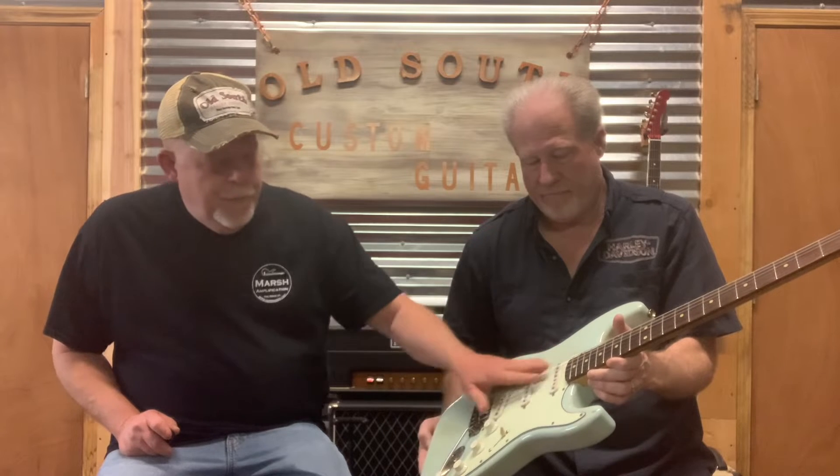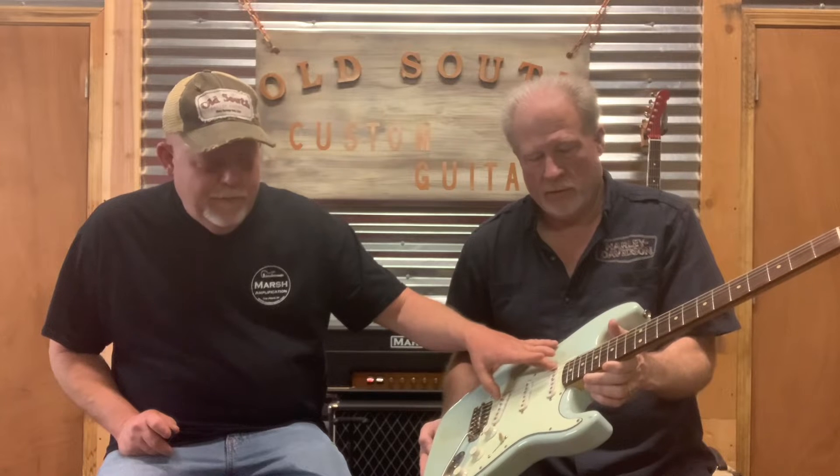I've got Callaham hardware and, to be honest, I haven't used a lot of Callaham stuff but it's impressive. It really stays in tune well. Pickups are Texas Magic pickups — they've got the sound that you're looking for, just what it says. Everything has a treble bleed kit and a five-way switch.